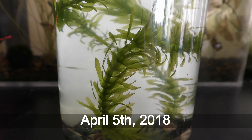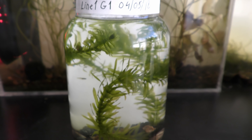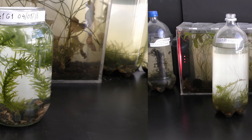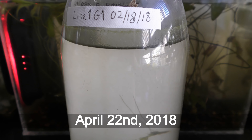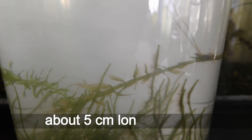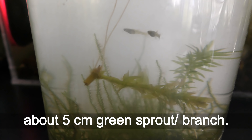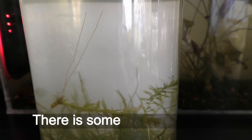April 5th, 2018. LED grows fast in the past months. April 22nd, 2018. The 5 centimeter cutting has about 5 centimeter long roots and about a 5 centimeter green sprout branch.